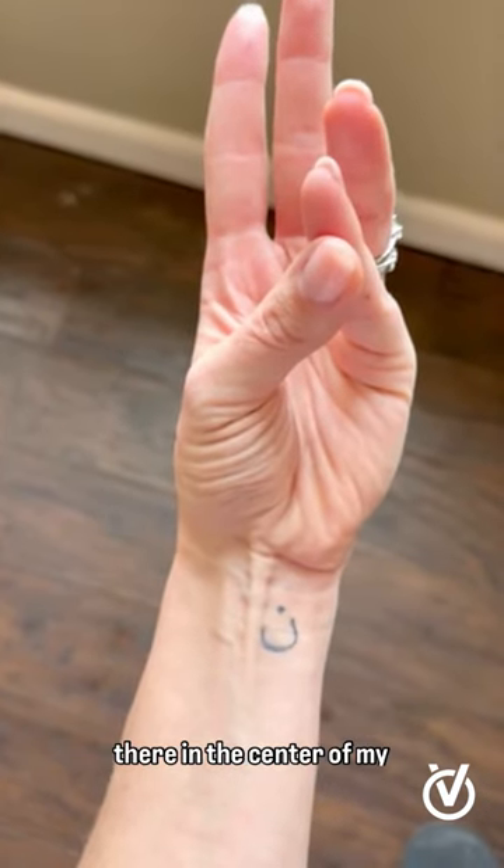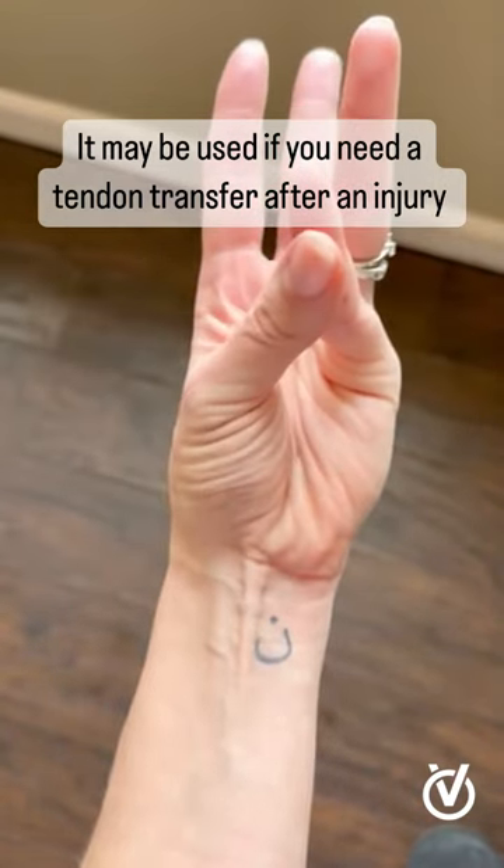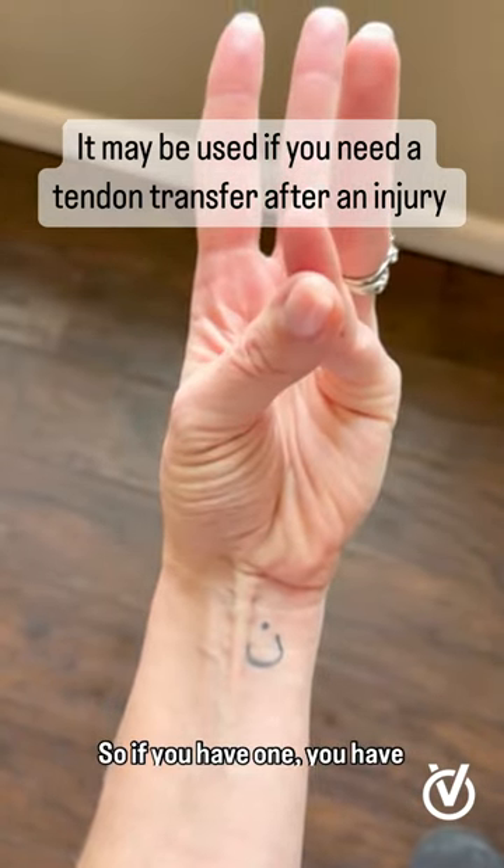That tendon protruding there in the center of my wrist, that's the palmaris longus. So if you have one, you have a spare part.